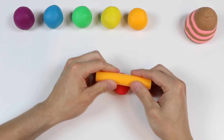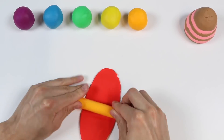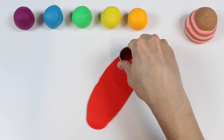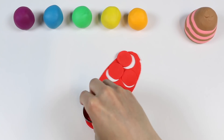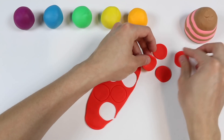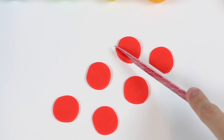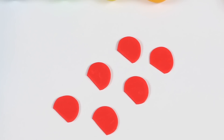Let's start by rolling out this ball of red Play-Doh. Now let's use a small circle cutter to make multiple circles. We made six red circles. Now let's cut one side for each circle. And we're finished.